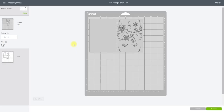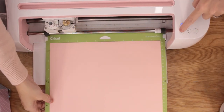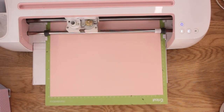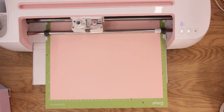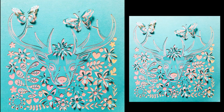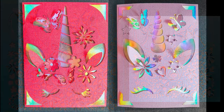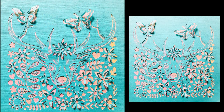We can then go to Make It — I'm going to cut both of these out using American Crafts cardstock, which is my absolute favorite at the moment — then go to Continue. How amazing do these look? They look absolutely brilliant. It seems like a lot, but once you understand what you're doing it becomes really easy, I promise. Anyone with questions or queries, please put them in the comments below, and I'll see you all again very soon. Bye!